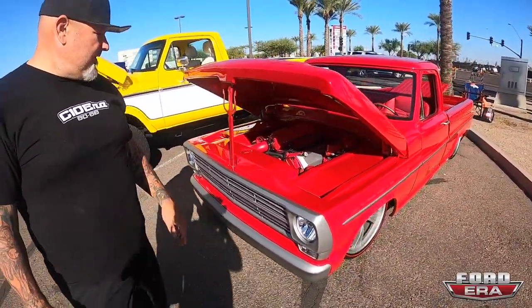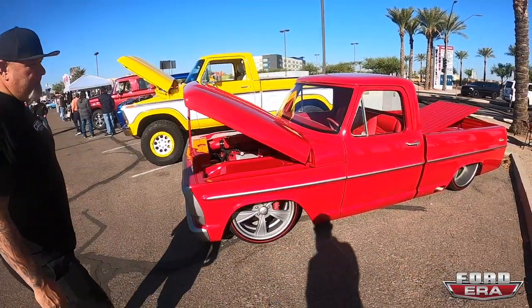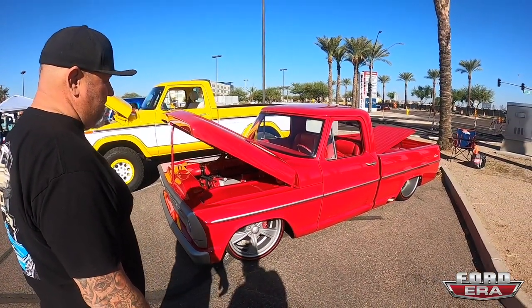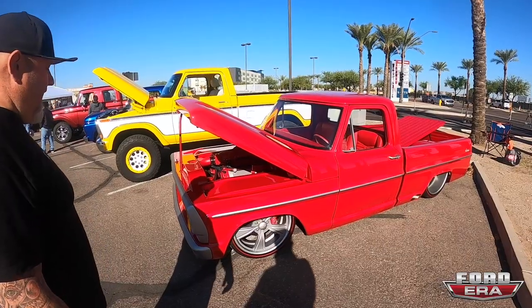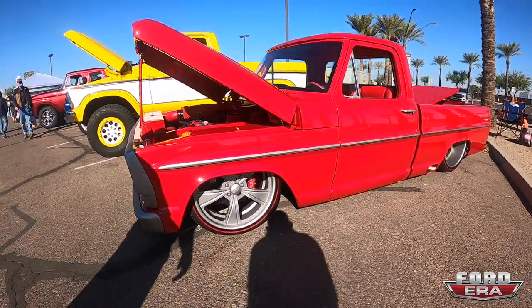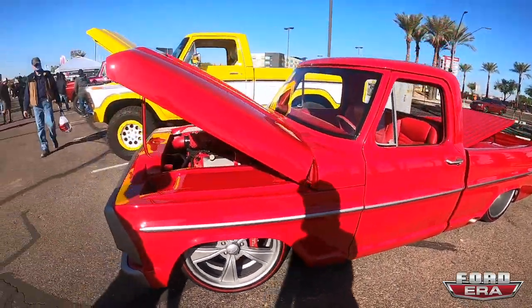The build took about five years total, but probably three years of actual time working on it. The side trims are all custom-built billet — a buddy of mine in Grand Junction, Mike Black Welder, actually helped us on the trim and it came out really well.